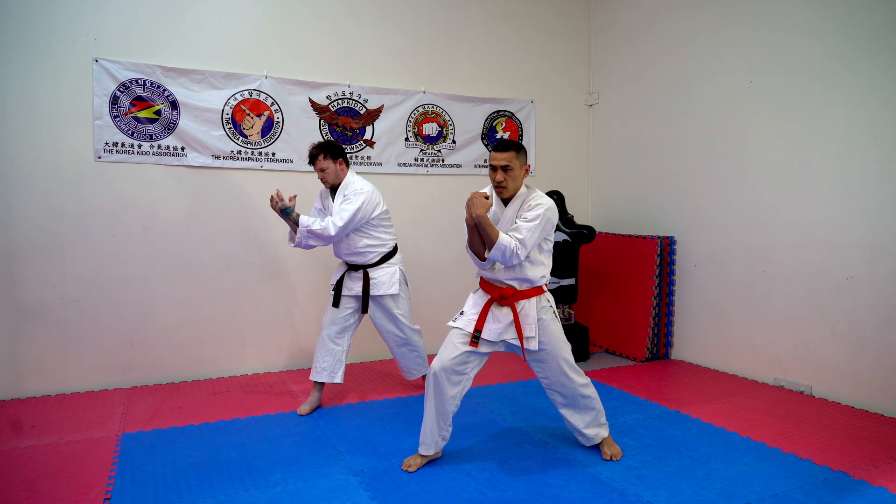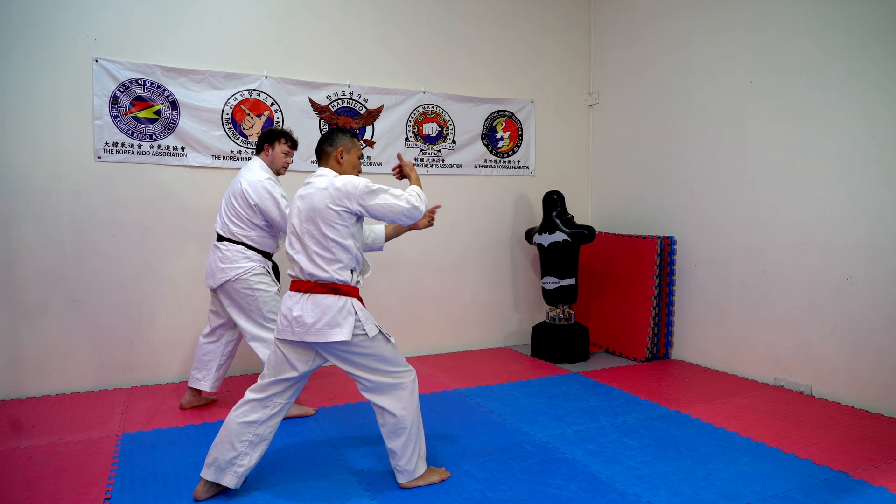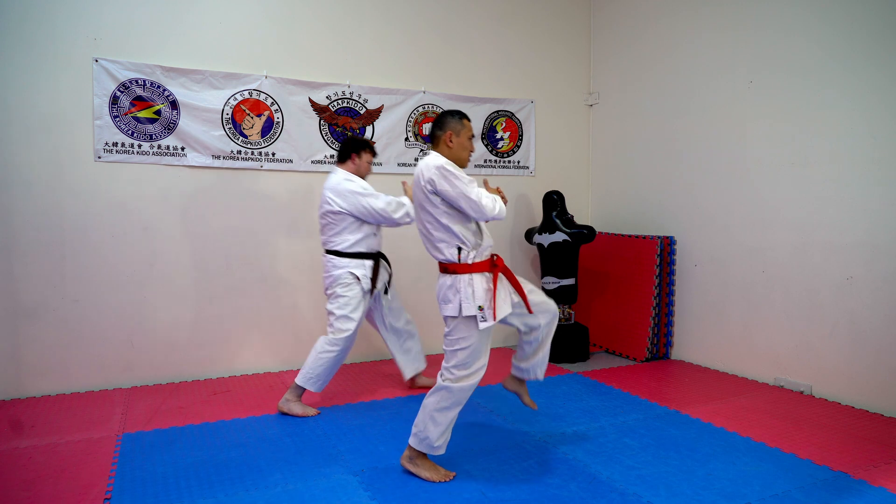From here, slide in, grab the head. Twist and turn — one, turn two. Knee, step forward all the way. Boom, that's everything — push.